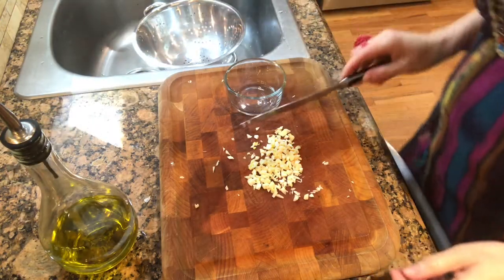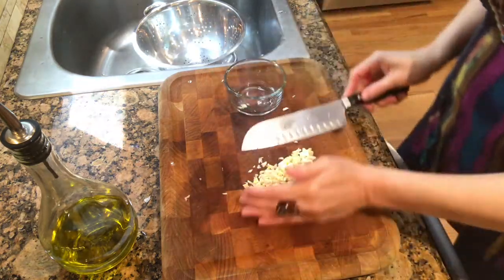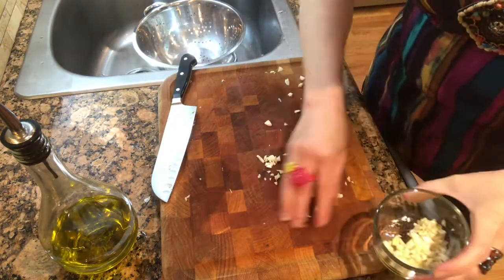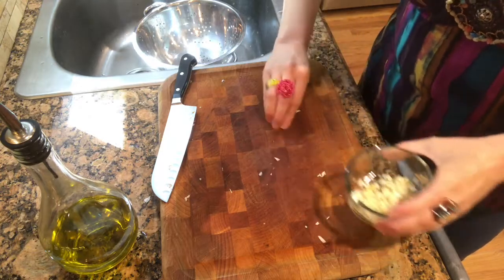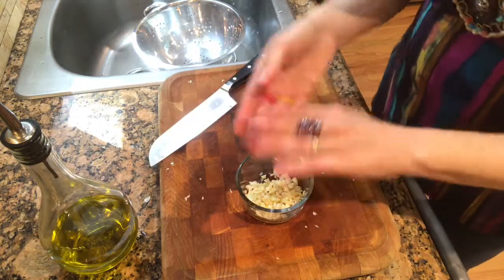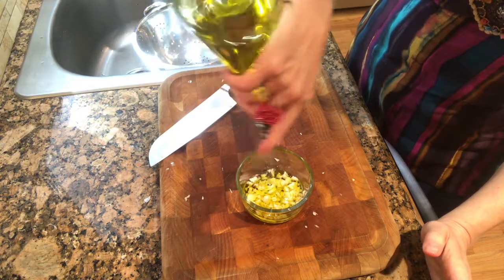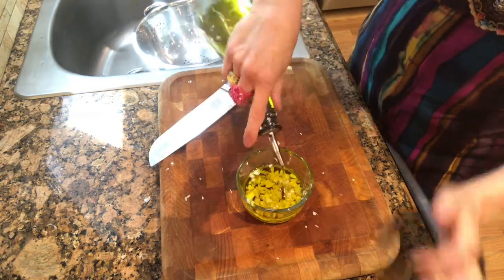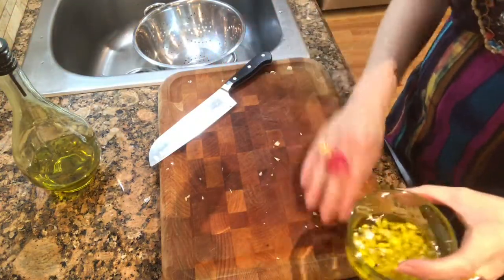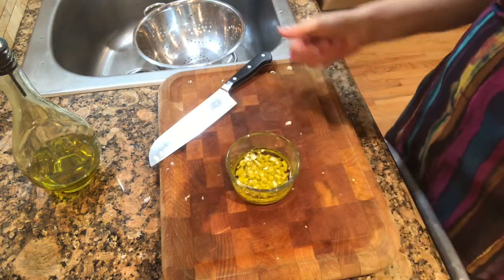If you guys don't know my trick for prepping garlic to make your life easier, I'll show you right here. I just chopped this garlic and I'm going to put it in a little container — it doesn't have to be glass, it just looks pretty. I'll put as much in as I can; it gets sticky. Then I take some olive oil and drizzle it in there so it doesn't dry out, and it also makes it easier when I want to go sauté something — it's already marinating in the oil. That was maybe two tablespoons of olive oil. Easy peasy lemon squeezy.